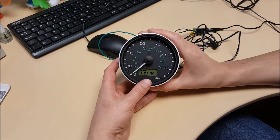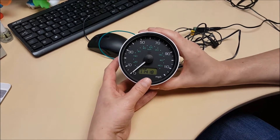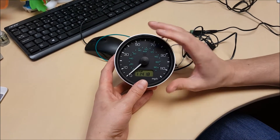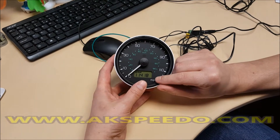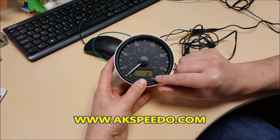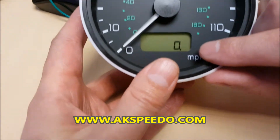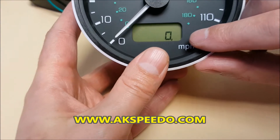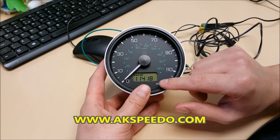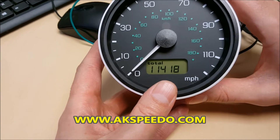Hi everybody. Land Rover Defender, later type speedo, failing LCD screen. When it's on trip you can only see zero point — there should be two zeros — and when it's showing the mileage, the first digit is missing.